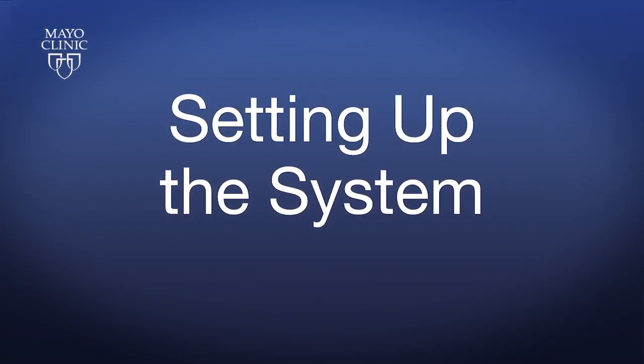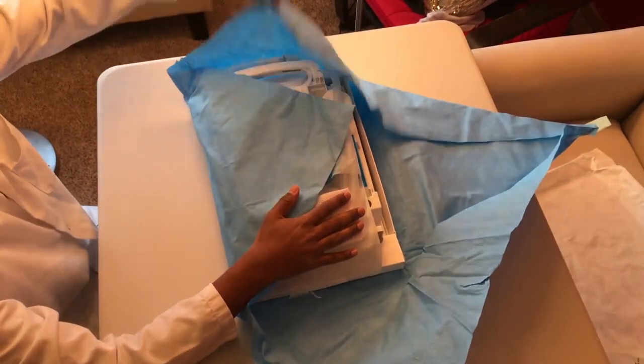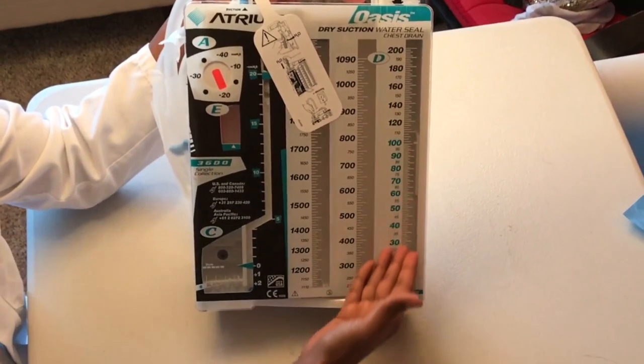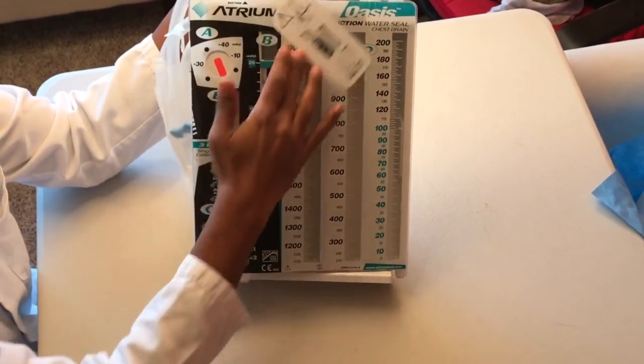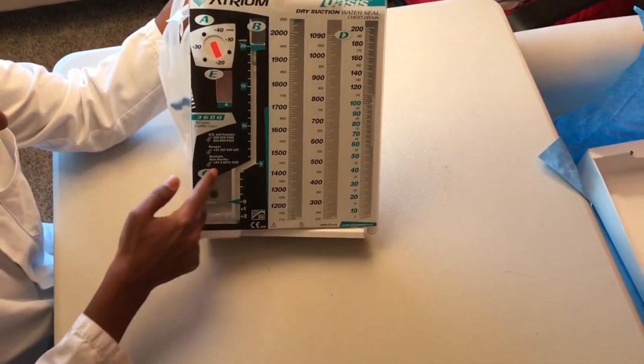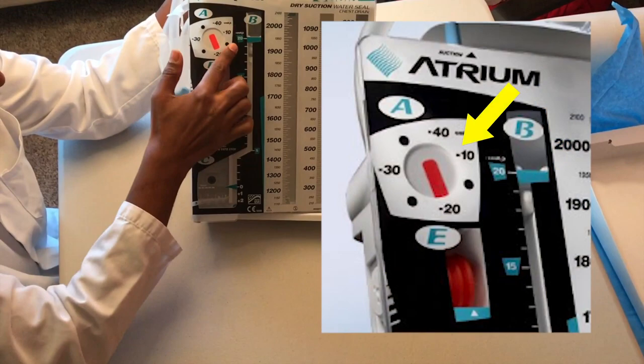Setting up the system. First, remove the chest drain system from its packaging. Note on the front face it has a collection chamber, a chamber where titling may be observed, an air leak monitor window, suction monitor bellow, and suction control regulator.